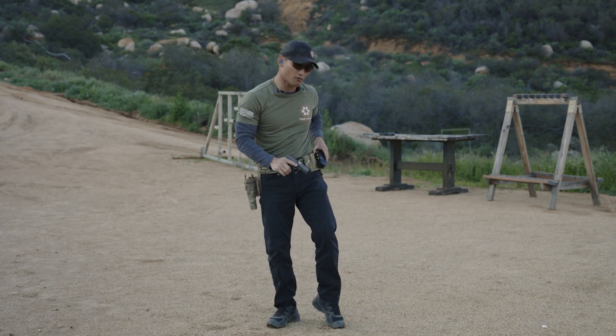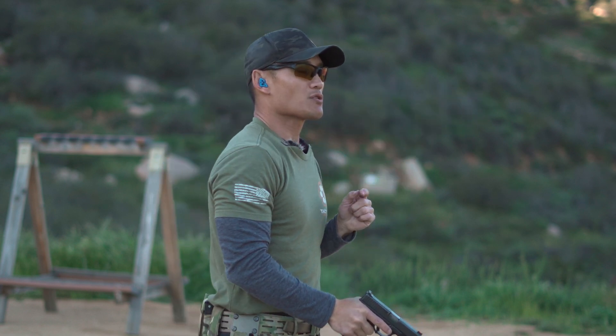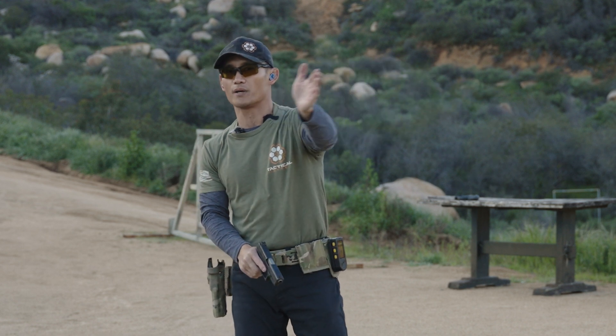The total time there was 3.92 — with that big gap in between. So I'm going to try to continue the count, the one-one-thousand, two-one-thousand, and reset and prep in that transition time.